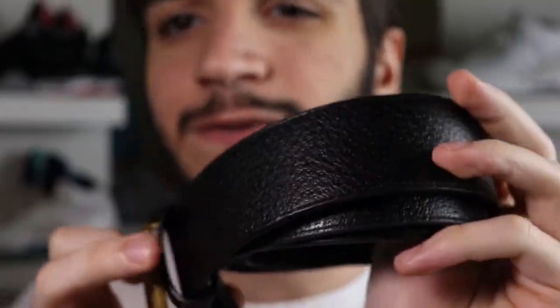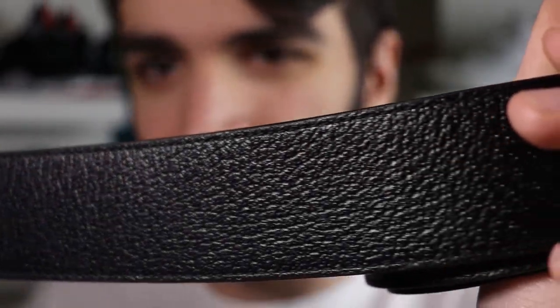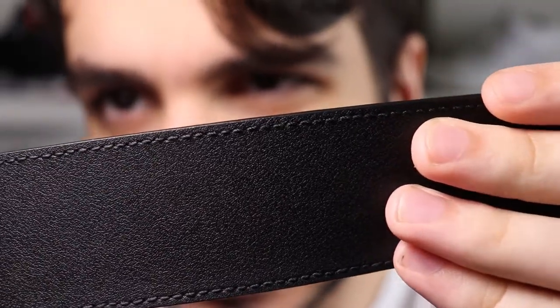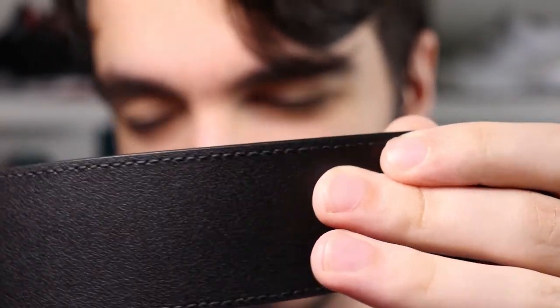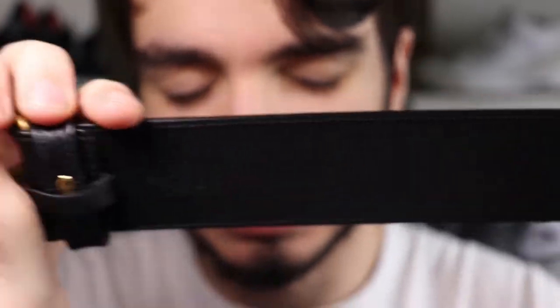Obvious giveaways that your belt is fake include the quality of the belt — like the stitching. The stitching should be lined up perfectly without any thread out of place. If you see threads dangling out of the belt, it might be obvious signs of either wear or the belt being fake, so make sure you ask how old the belt is. Here's how the stitching on a real Gucci belt should look: just perfect, nothing out of place, everything done just right. If the slightest thing is out of place, don't go for it — it's the tiniest details that will give these belts away.